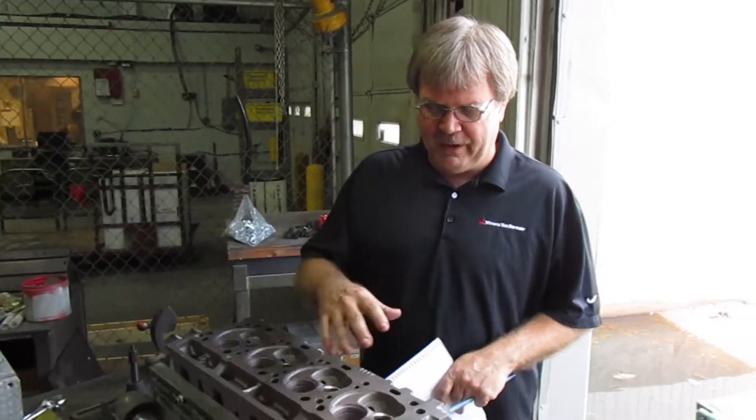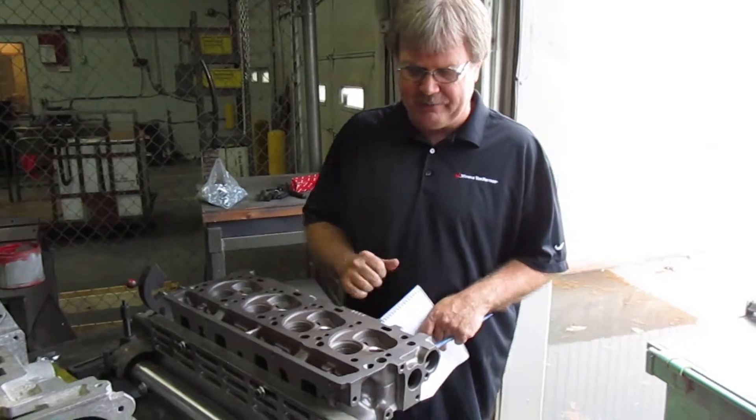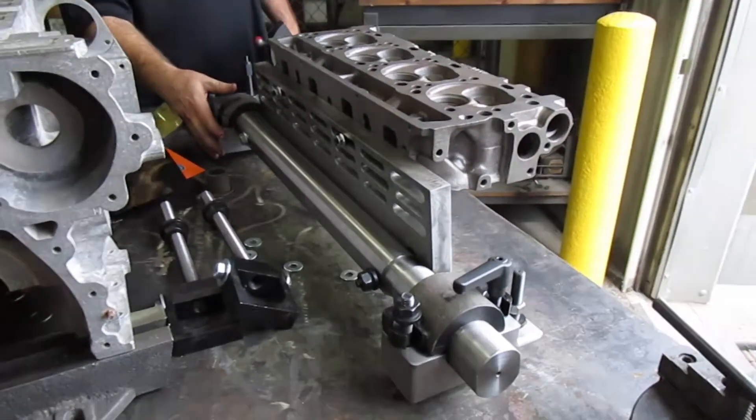Today we're going to do a set up for a block head for a BB120 to plane the head. This is how you're going to set it up — this plate and this jig to set up your head.